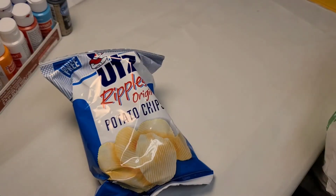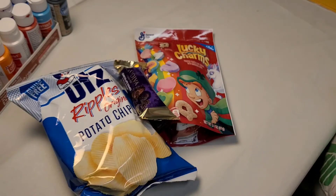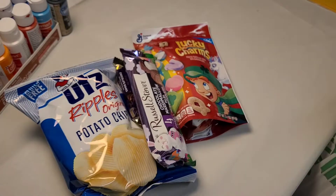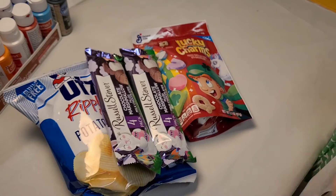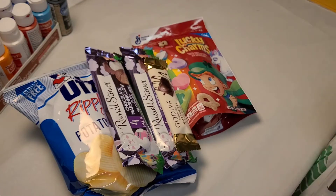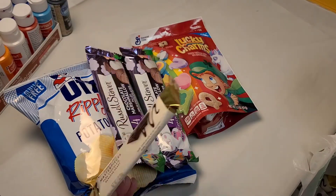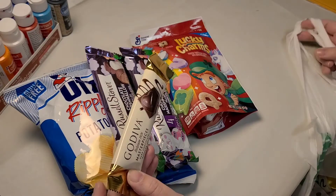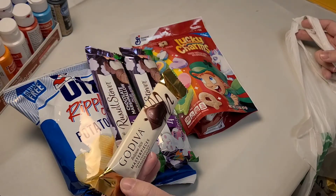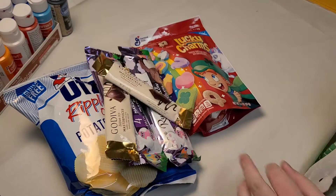Snack-wise, the usual culprits — it's going to snow, so I just wanted something lazy and chocolatey. Just some fun Easter snacks, even though it's not quite Easter yet. I love these, they're amazing. I don't know that they're worth a dollar because they're so small, but they're so good. I got two of those.